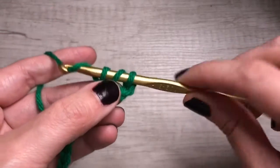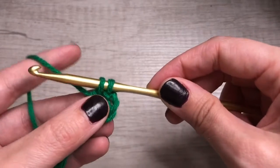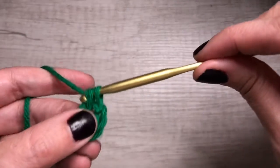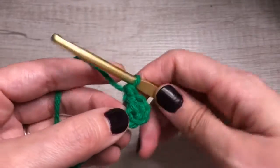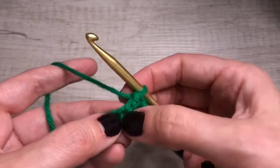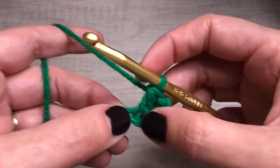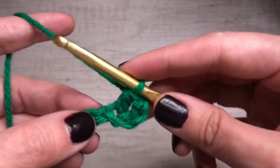You're gonna yarn over, pull through two. Now you have two loops on your hook. Yarn over, pull through two again. And that is our double crochet. We basically did the single stitch twice in one stitch, like upwards. If that's a terrible way to explain it, I'm sorry, but that's how I think of it.